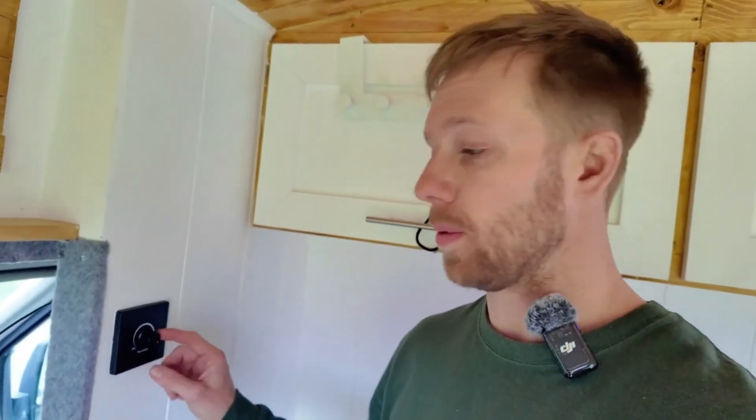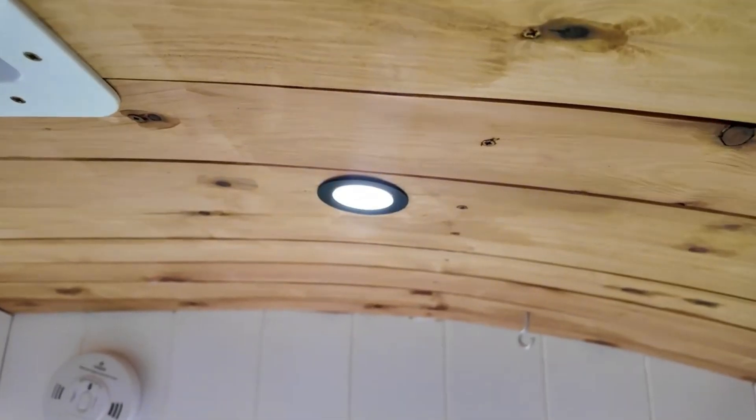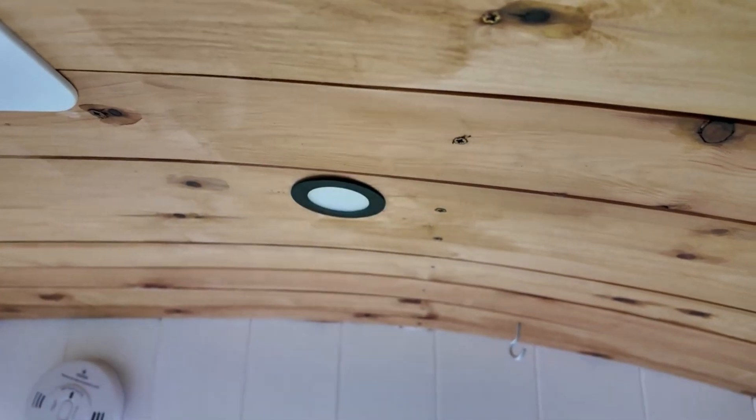The spotlights are on a dimmable switch — on and off. I've got four in the van, they're 1.5 watts each, and that's plenty for this medium-wheelbase Transit.